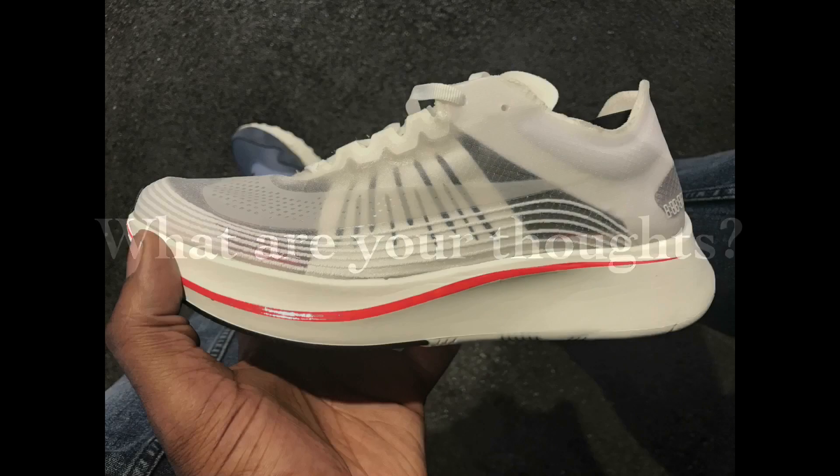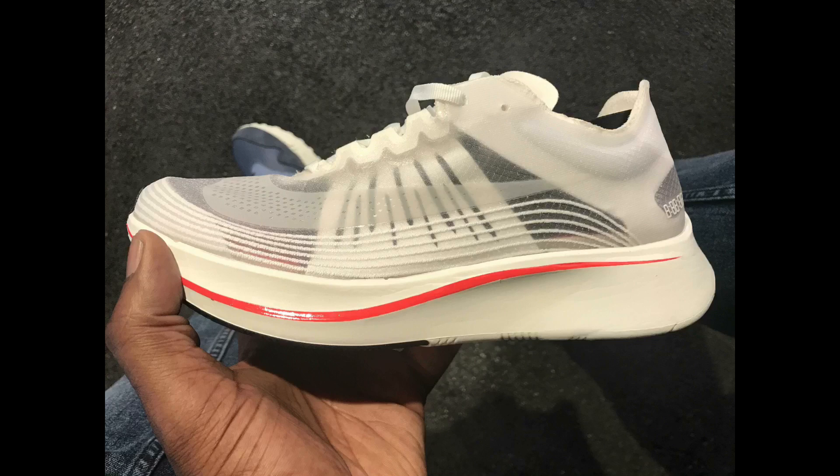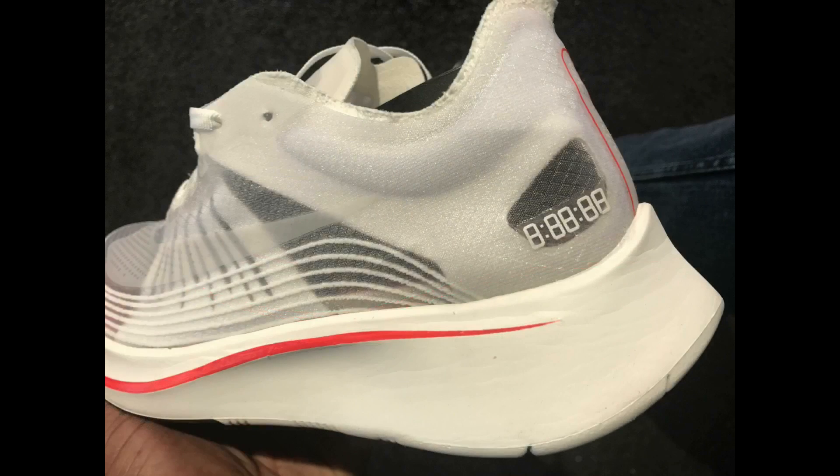Yo, what up YouTube, this is gonna be a quick one. Gonna flick into it now, so these are them — the Nike Lab Zoom Fly SP. I always get that wrong — Nike, Nike — and I know the Nike people are gonna be vexed, say it properly.